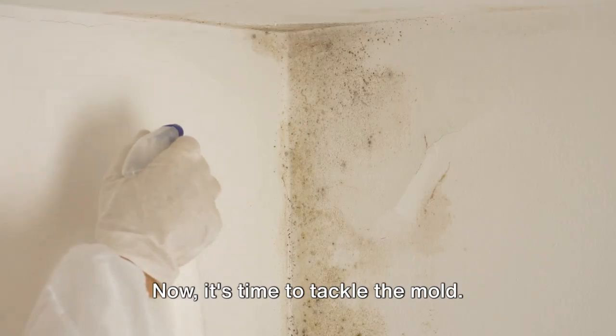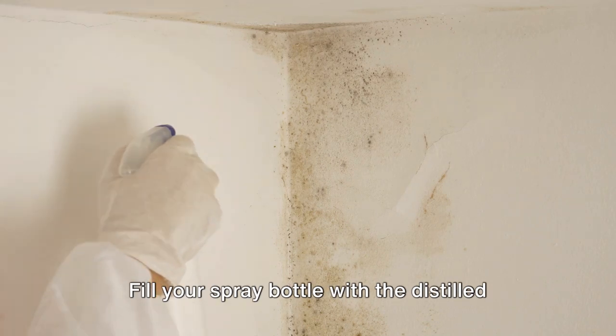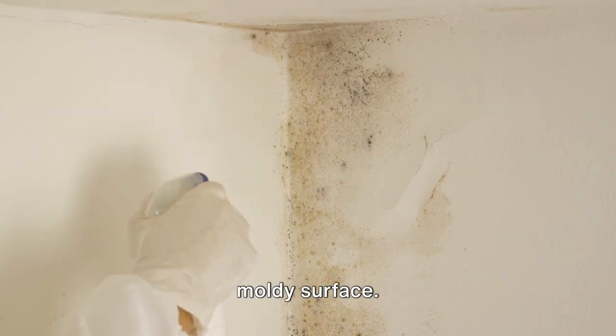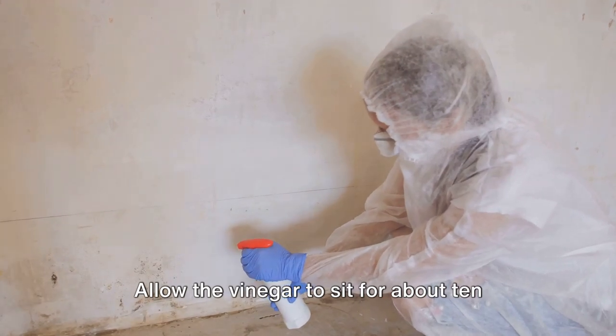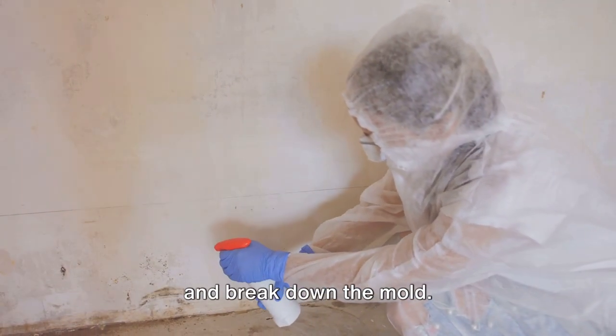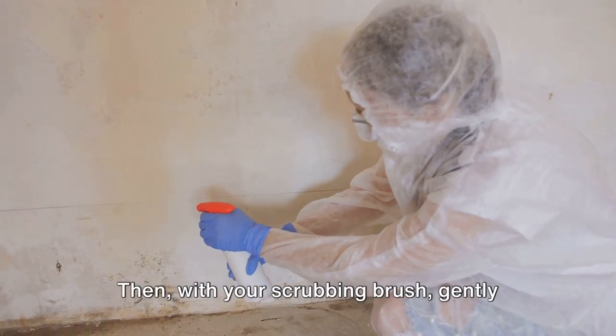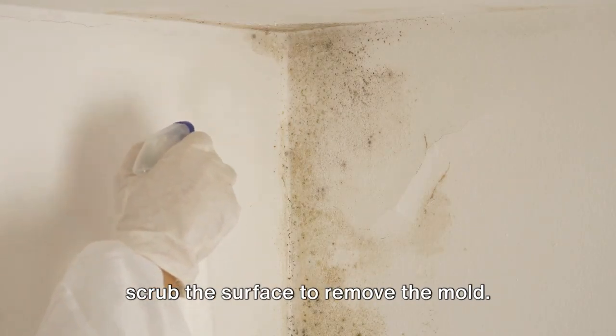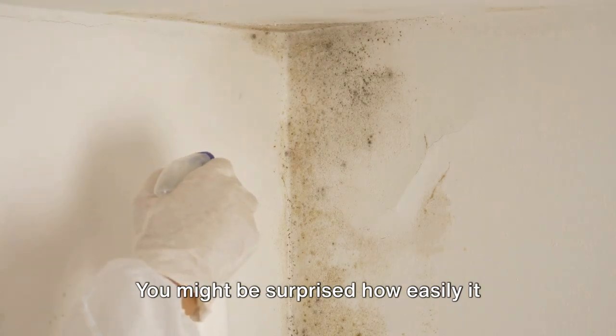Now it's time to tackle the mold. Fill your spray bottle with the distilled vinegar and generously spray it onto the moldy surface. Allow the vinegar to sit for about 10 minutes, giving it ample time to penetrate and break down the mold. Then, with your scrubbing brush, gently scrub the surface to remove the mold.